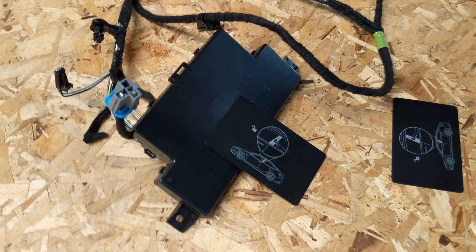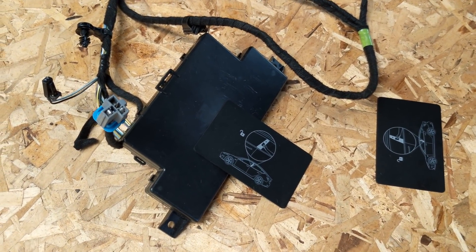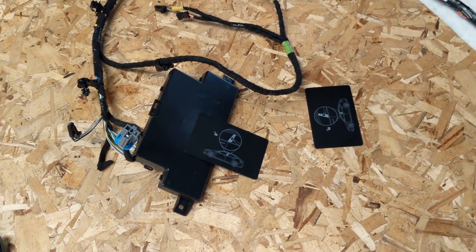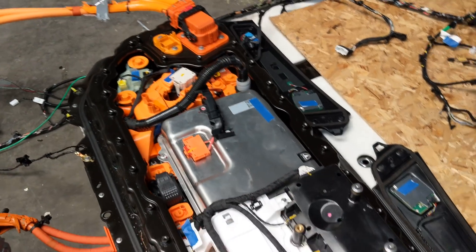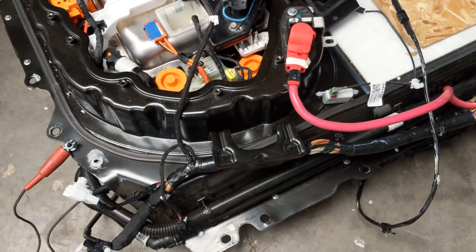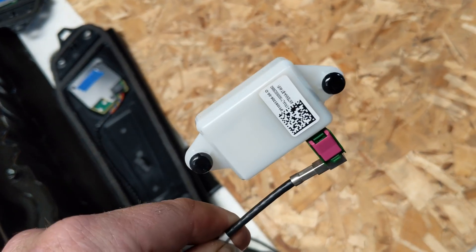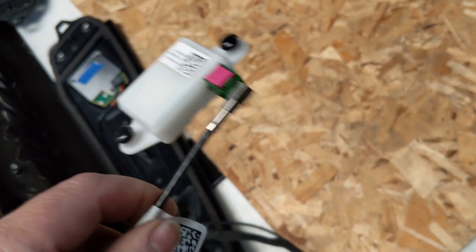This little black box is VCSEC. This normally sits in front of the armrest, behind the cup holders — it's the security controller. It also reads the NFC cards in the event your phone isn't working. Here's the PCS — we already went over that in the other video, so you can watch that if you want more information. This little goodie is normally up in the headliner — I think it sits on the beam between the B-pillars — and it's the Wi-Fi antenna.